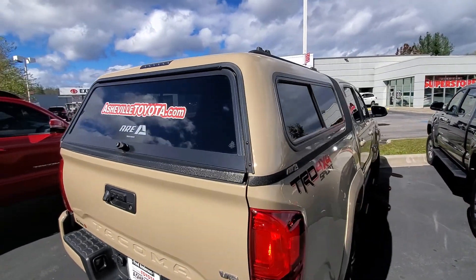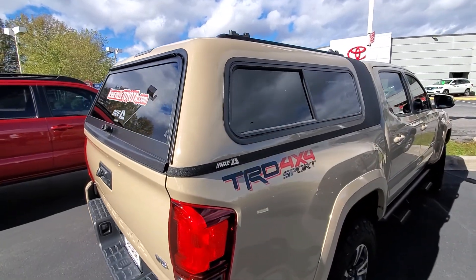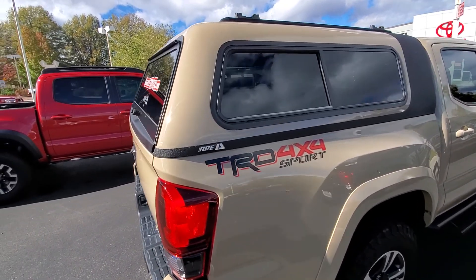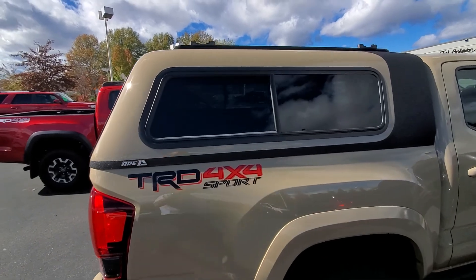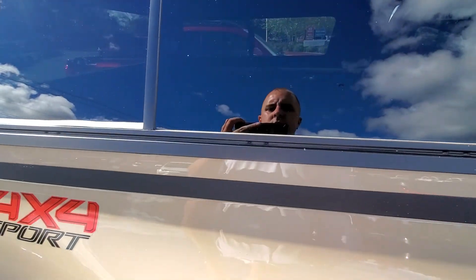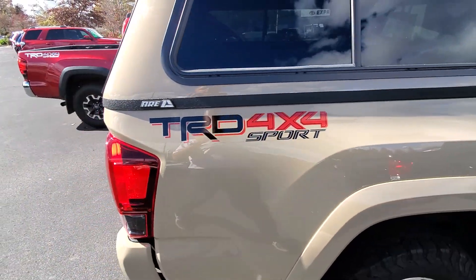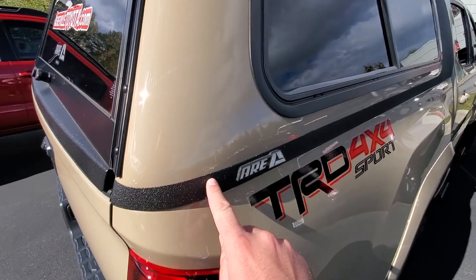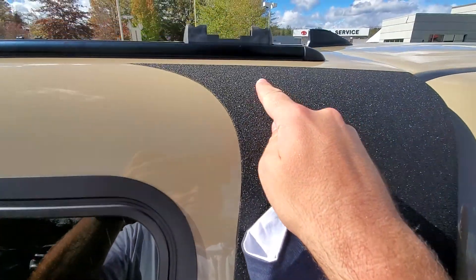A lot of times people get these camper covers and they do one of two things — they're either just flat black or they're usually just paint matched. Well, this one, whoever had this, went kind of to the next level. Not only is it paint matched with the desert sand color that this one has, but it looks like somebody also took the time to line out all the way on the side.